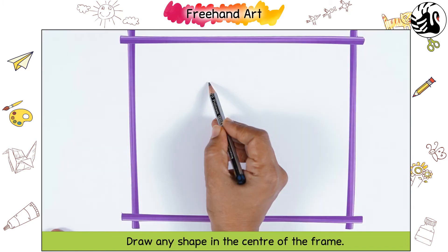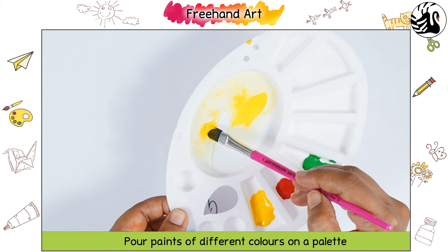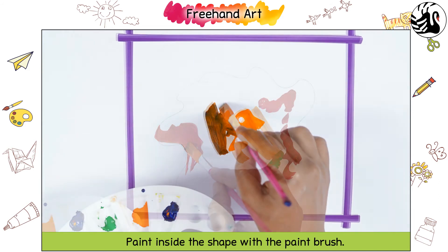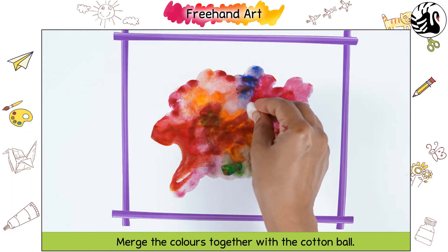Draw any shape in the center of the frame. Pour paints of different colors on a palette and add some water to them. Paint inside the shape with the paintbrush. Merge the colors together with the cotton ball.